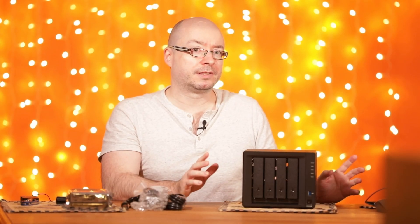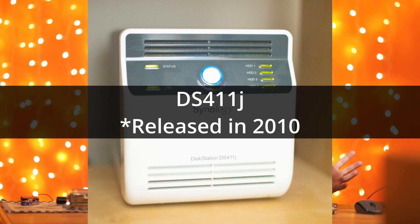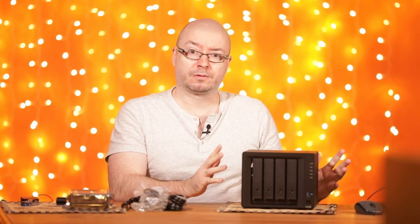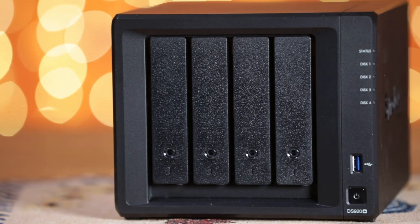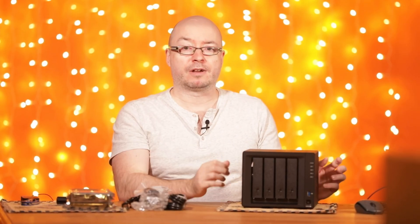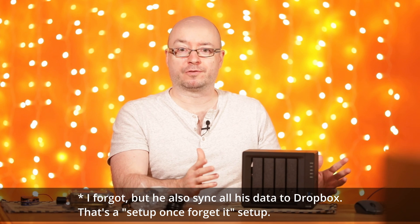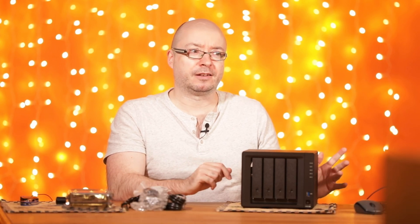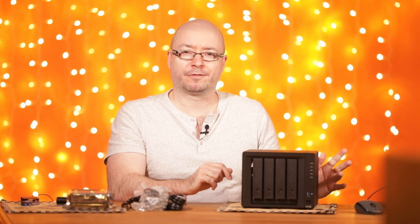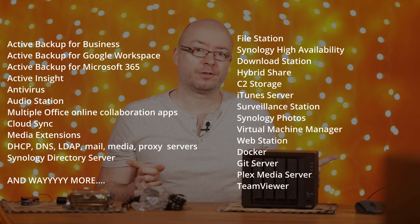What about Synology versus other brands? My old one is more than 10 years old and it still receives security updates — that's a real commitment from Synology. You'll pay a little more for all the software that comes with it, and there is a lot. For example, I have a client who uses a 2-bay as a mini file server. Before that he had a Netgear NAS, and the interface on that was really weird.